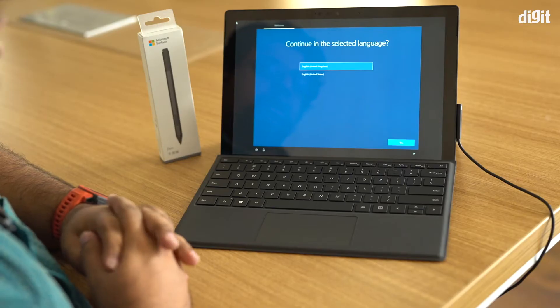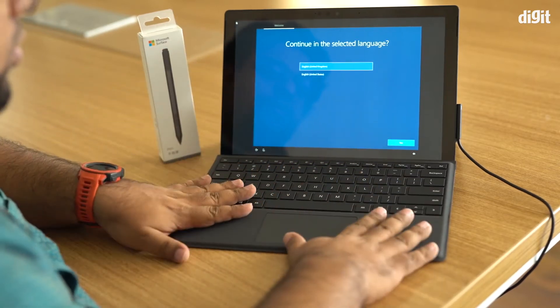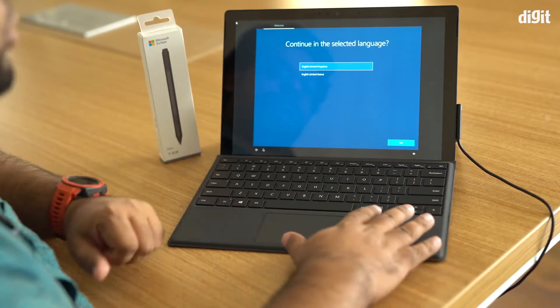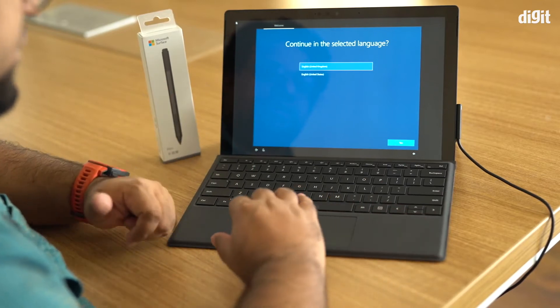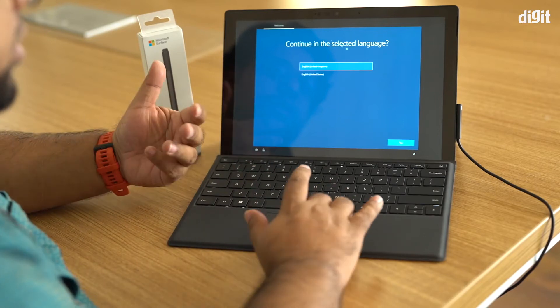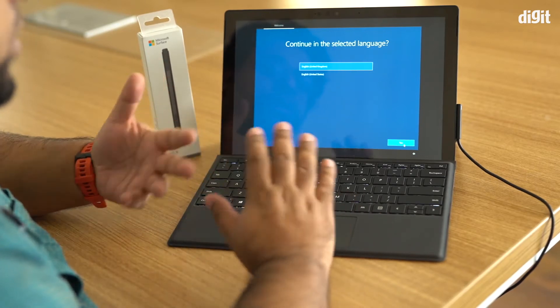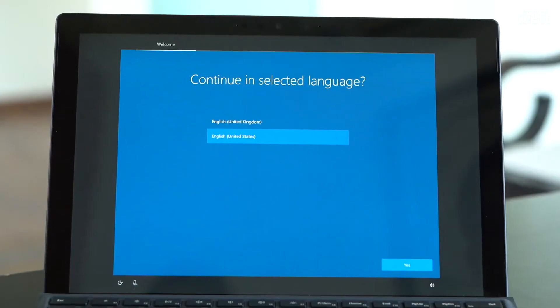So let's get started. You've unboxed your Surface, attached the keyboard Type Cover, and booted it up. This is probably the first screen you're going to see, where you are asked to select the language.